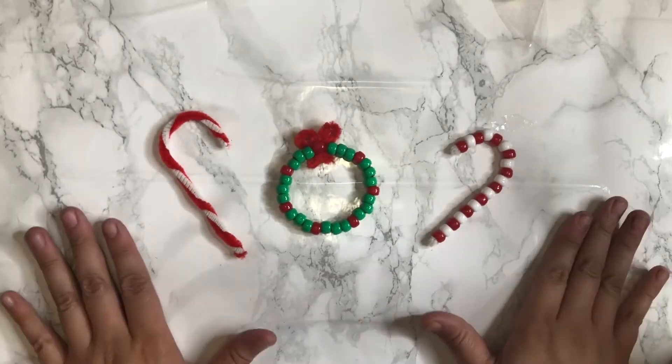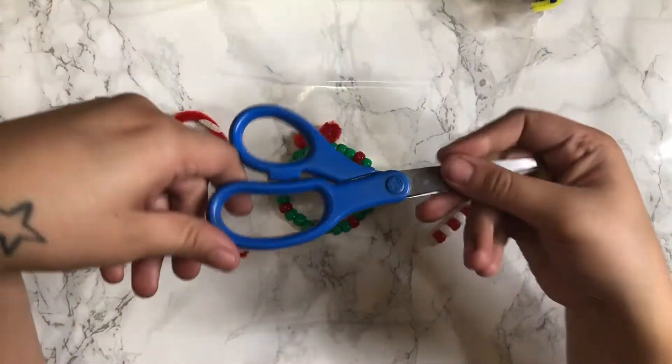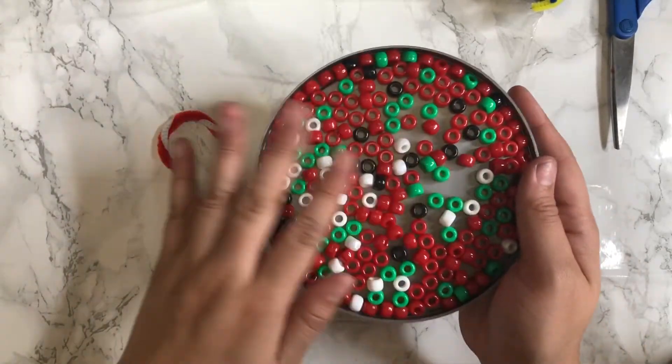Alright guys, so to create these crafts you're going to need chenille stems, aka pipe cleaners, a pair of scissors, and some beads.